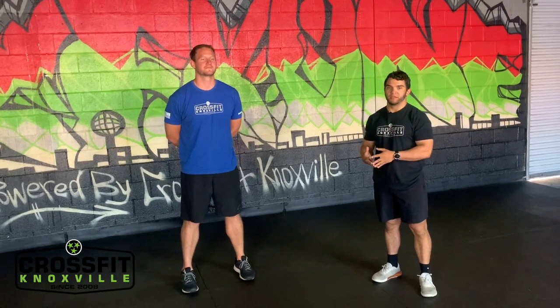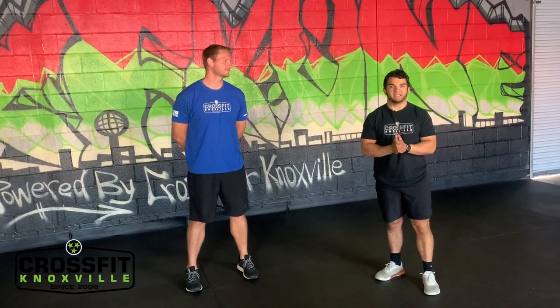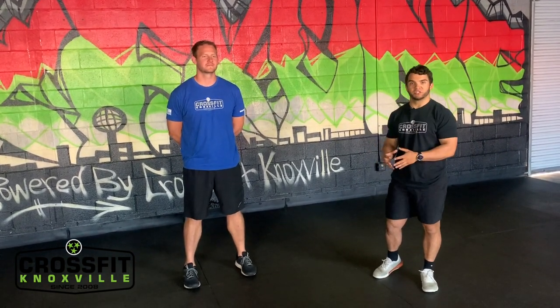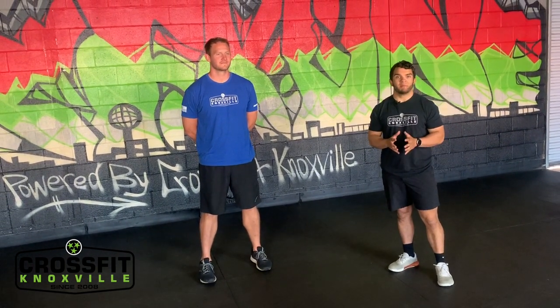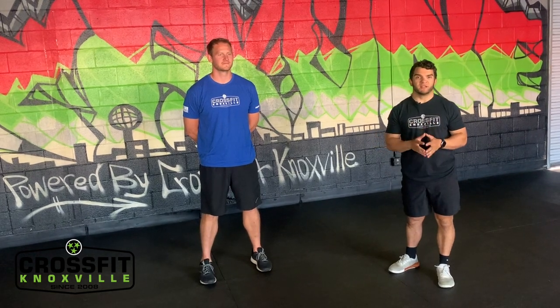What's up everybody, Coach Jesse and Coach Rick here to talk to you about your workout of the day. Make sure you like and subscribe on our YouTube channel, share these with your friends, and let's get everyone involved and have a blast together.